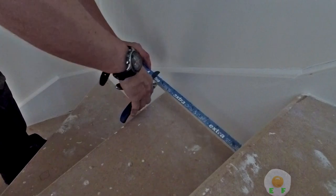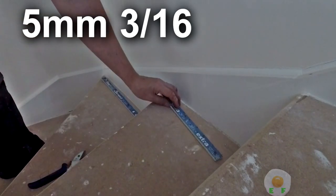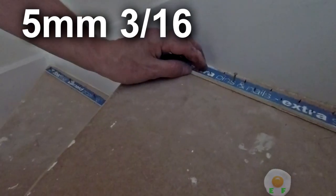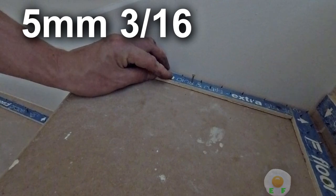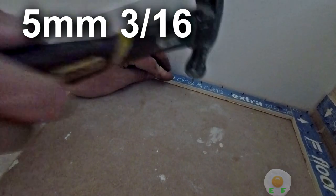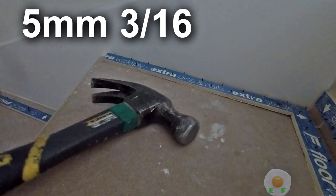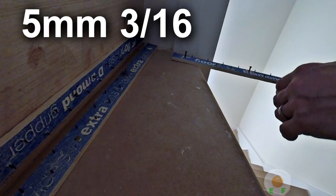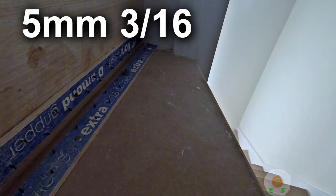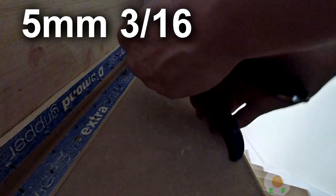To finish the winder, we need to put some gripper on the sides. Because it's quite a big expanse, put a nice piece of gripper along the edge so the carpet can tuck up against it — that will be the 5mm, the same as the spacer. For the other side, just put a little bit on the newel post. The newel post is the piece of wood that connects the handrail.